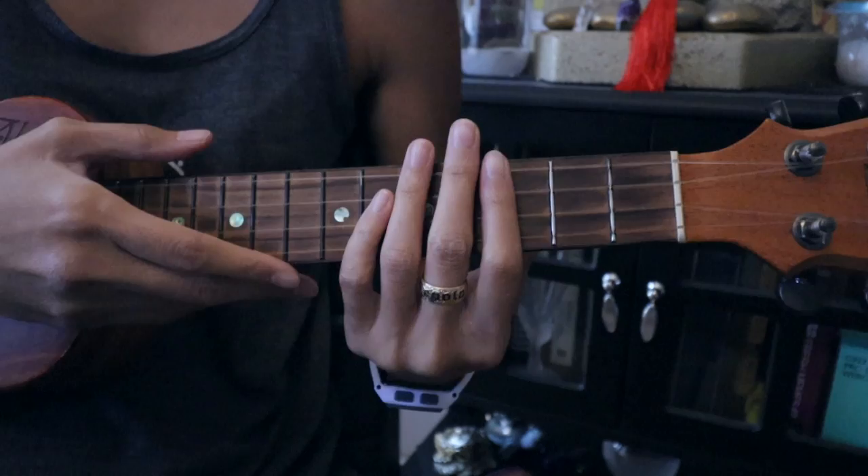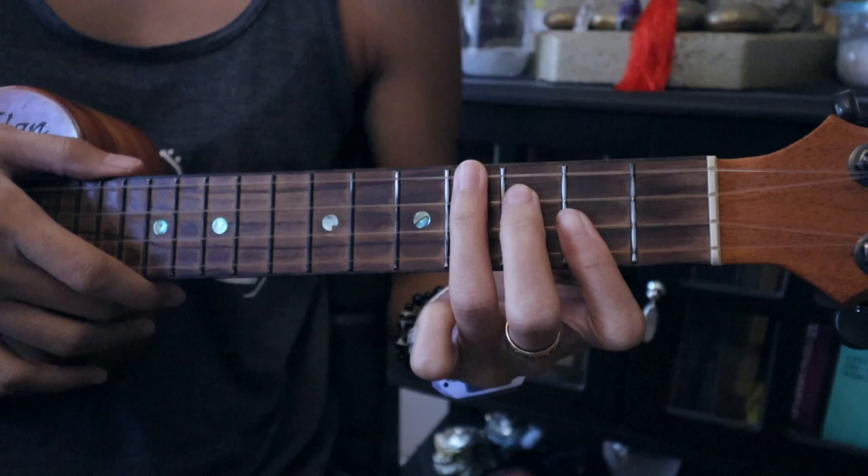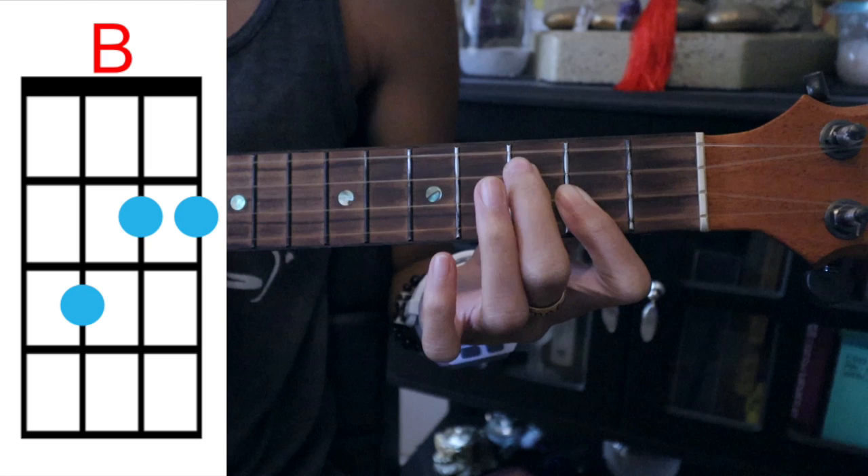Okay guys, let's go over the chords. It's going to be the same chord progression the whole entire song, so you don't have to worry. Our first chord is going to be B — cover the bottom two strings here on the second fret, third string third fret, top string fourth fret.